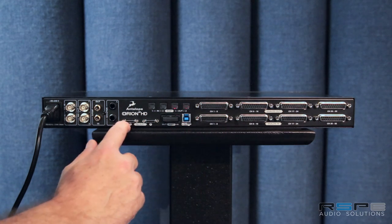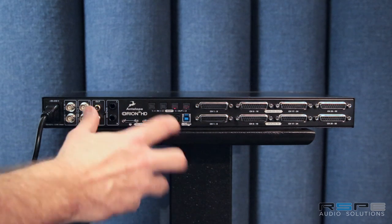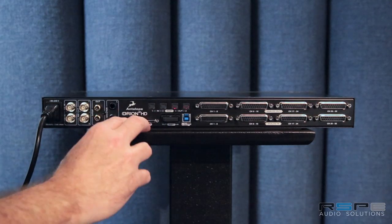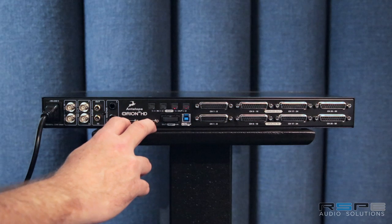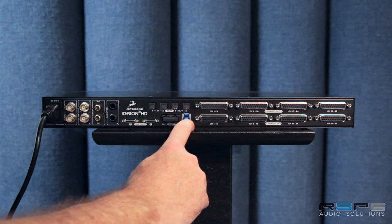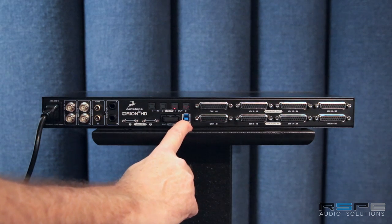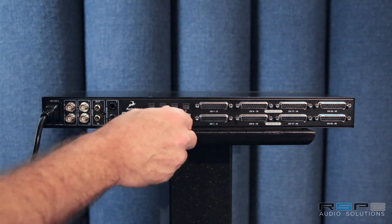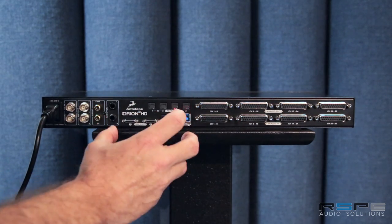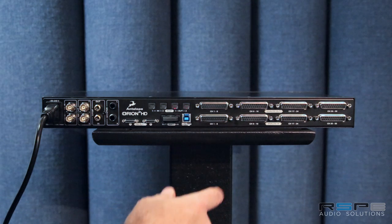Here are the two DigiPort links, and these show up natively as HD MADI, but they can also show up as different interfaces over time depending on how you'd rather work inside Pro Tools. You can connect two DigiPort links for a full 64 channels of DigiPort IO. Here's your USB 3, which controls the remote control software of the unit or can also handle 64 channels of IO in native software. These are your MADI IOs and your two ADAT IOs.